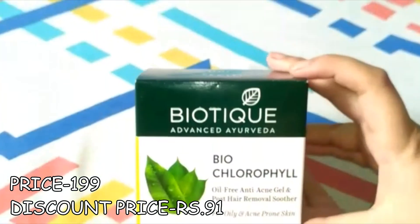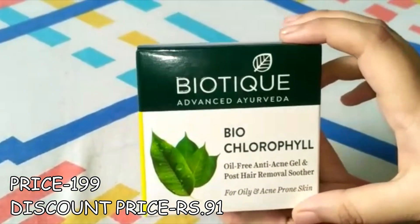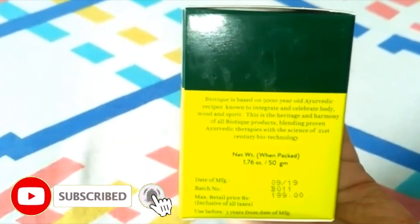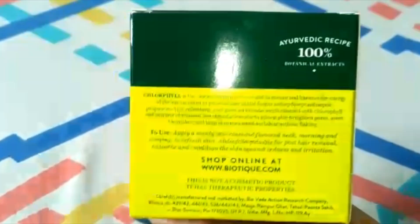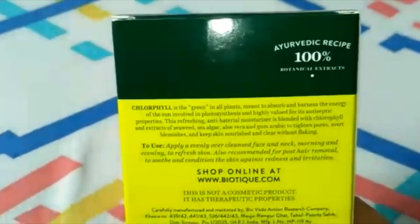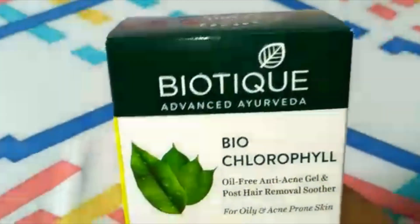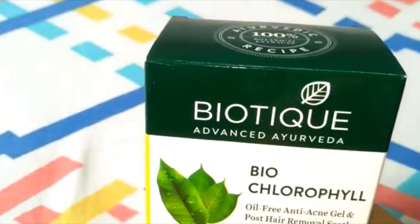My third product is Biotic Bio Chlorophyll Oil Free Anti Acne Gel. If your face has acne or pimples, this gel is very good. Its price is 199 rupees and after discount I got it for 91 rupees, and the quantity is 50ml. I have already uploaded a review of this product on this channel. In summer we get a lot of skin problems, so this gel is very good for oily skin — I will definitely recommend it.